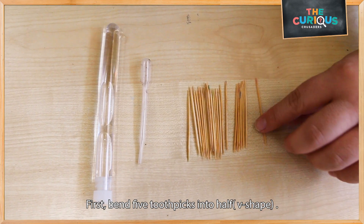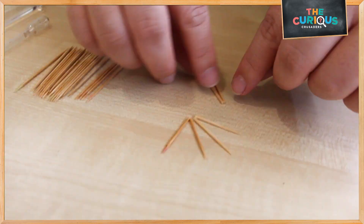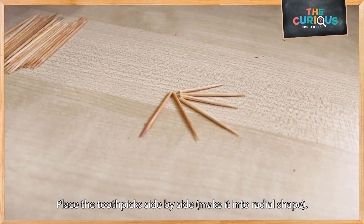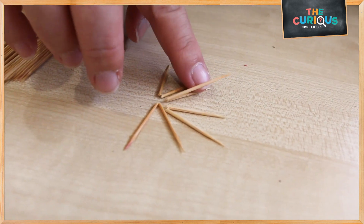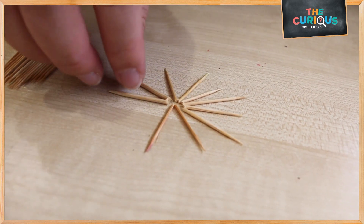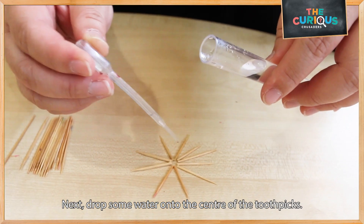First, we are going to bend 5 toothpicks in half. And we will place them side by side. Next, we are going to drop some water.